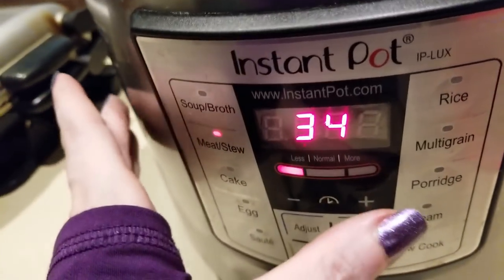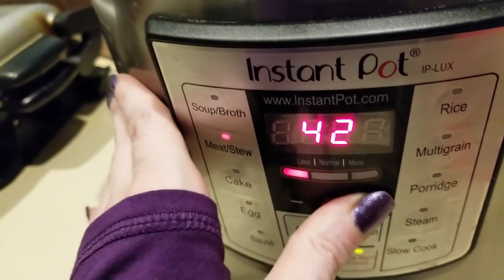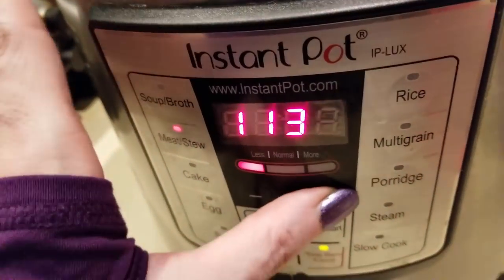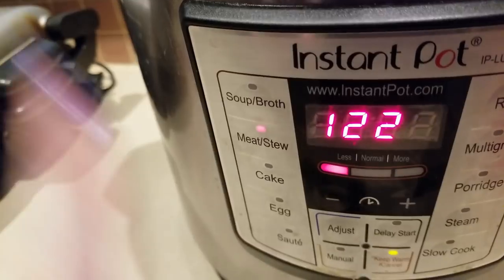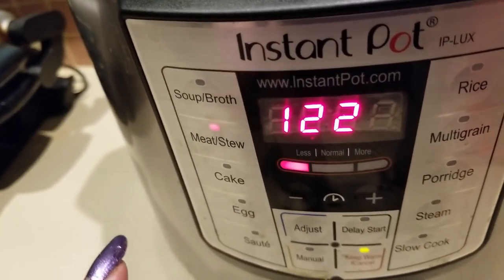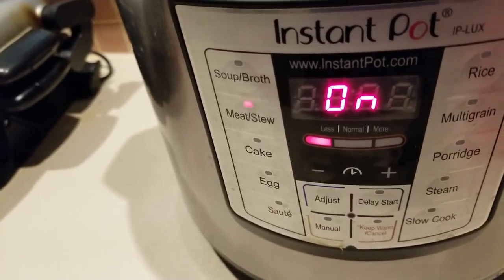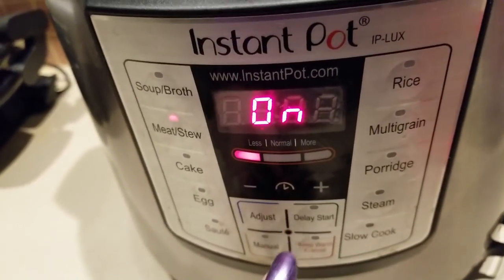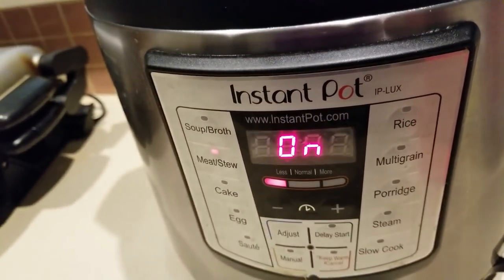I'm going to go help out with my mom for a little bit — she's been under the weather but she's doing much better, praise God. I'm gonna turn this up to about 122 minutes. It'll reach pressure and then start cooking, so that could be another 20 minutes on top. Hopefully I'll be back right as it finishes and it'll already be in cooling mode and ready to shred.